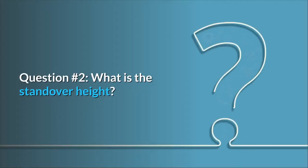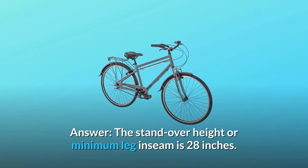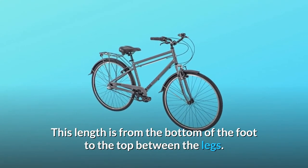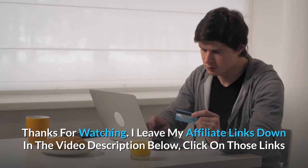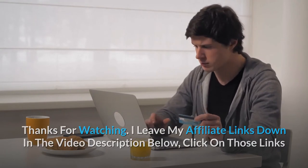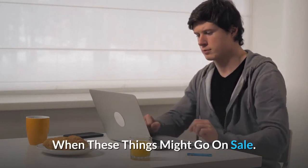Question number 2: What is the standover height? Answer: The standover height or minimum leg inseam is 28 inches — this length is from the bottom of the foot to the top between the legs. Thanks for watching. I leave my affiliate links down in the video description below; click on those links and they'll give you the most updated prices in real time. You never know when these things might go on sale.